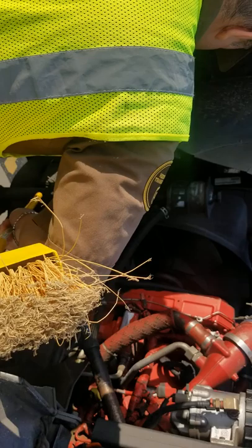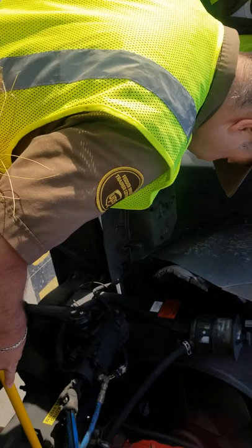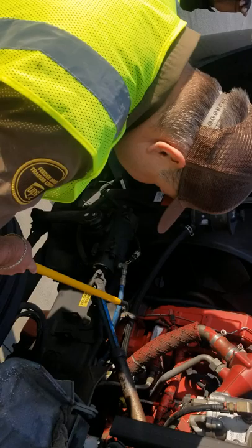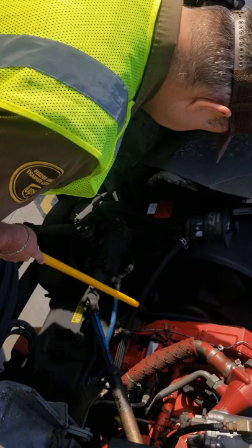My power steering has hoses connected to my power steering pump. I can see that all the hoses have no leaks. The hoses are in good condition — no cracks, no damages. My power steering pump is gear driven. I see that there are no leaks. It's properly mounted and secure. All the hoses coming out of my power steering pump are in good condition. No cracks, no damages, I see no leaks.